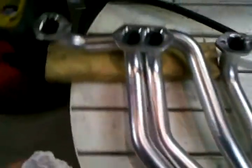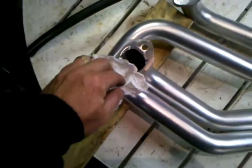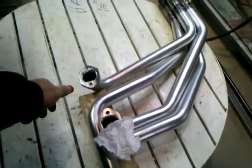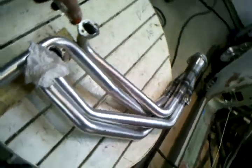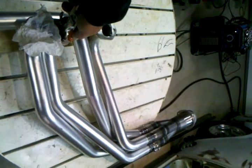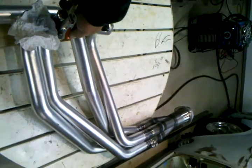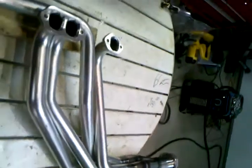Now in my hand I have a paper towel and I'm just going to set it over this port here — just set it on top like that. I'm going to try to get a camera angle here and give a quick burst of shop air into the port next to it, and you're going to see how those collectors scavenge. Watch the paper towel and also watch the end of the collector.